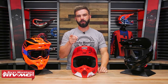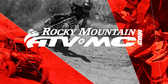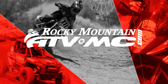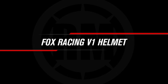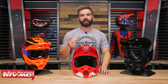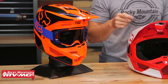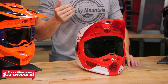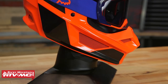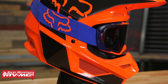I'm Chase of Rocky Mountain ATV MC giving you a closer look at the V1 helmet from Fox Racing. Today we're giving you a closer look at the V1 helmet from Fox Racing. So the V1 now is using the MIPS liner system — that is the big update. That's why we're redoing this video because looks-wise it looks the exact same, but the big update now is the MIPS liner system.